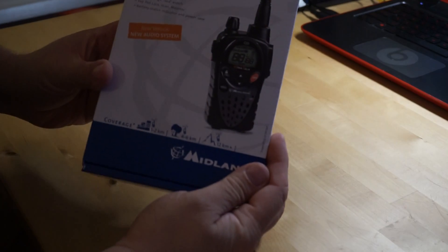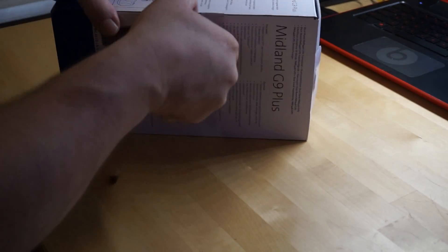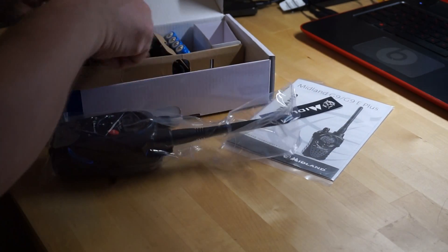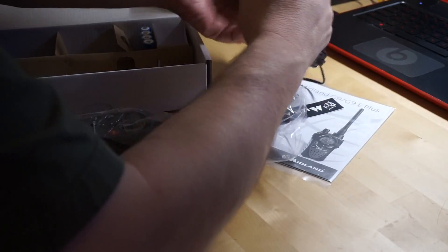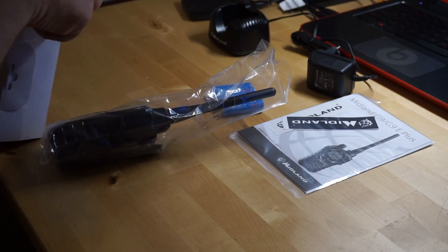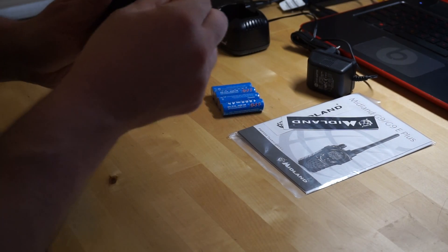Okay, unboxing the Midland G9 Plus. Radio, a little fake sticker.